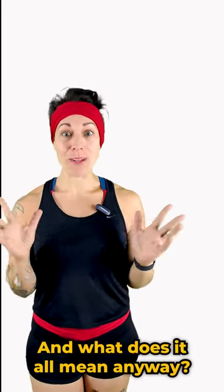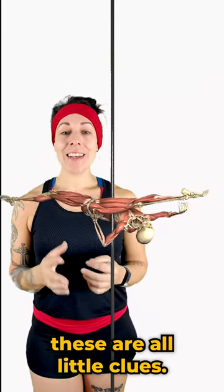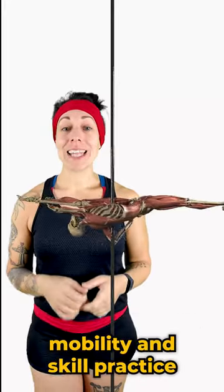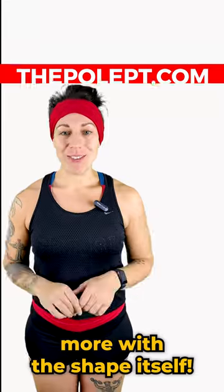That's a lot of information, and what does it all mean anyway? Well, if you've got goals when it comes to your jade lines, these are all little clues. Exploring these areas in our own strength, mobility, and skill practice can really help us understand the movement and allow us to play around more with the shape itself.